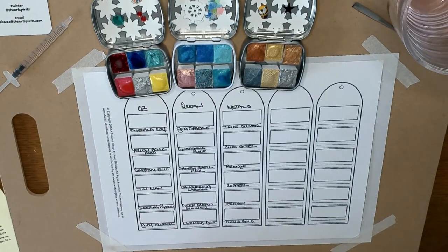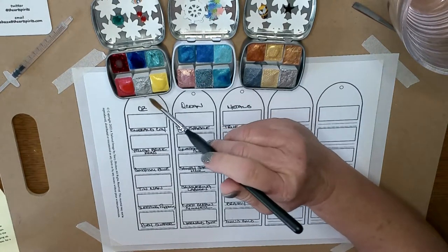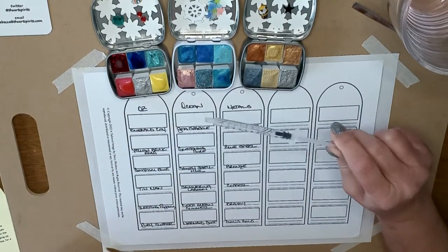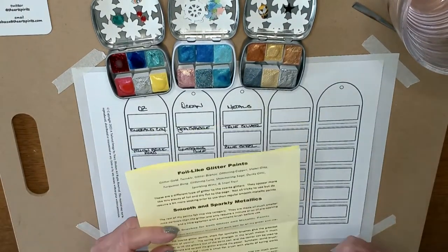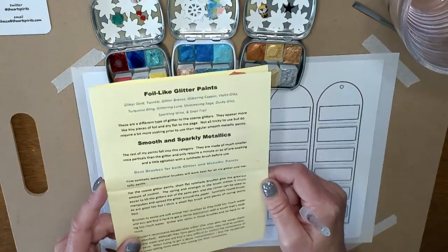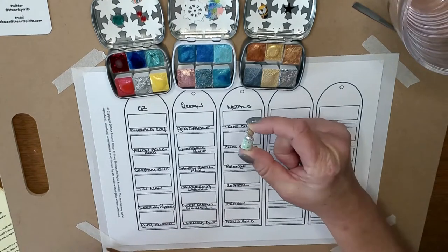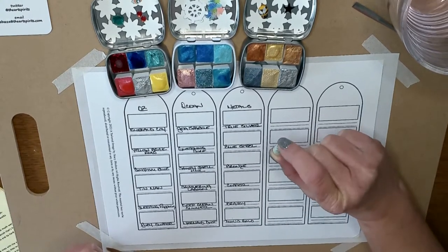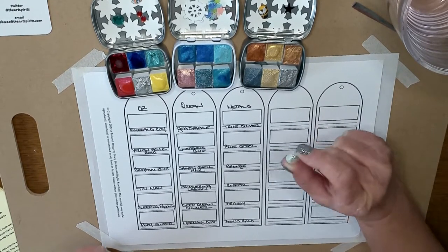Add four to five drops with a water dropper covering the entire surface of the paint. I took a syringe and filled it up with water and just put the drops on as I went. It comes with a little cheat sheet. She also sends some really nice things to help you relax — there's a tea bag, some candies, and this little itty bitty bottle of glitter so you can add extra glitter with glue if you want.